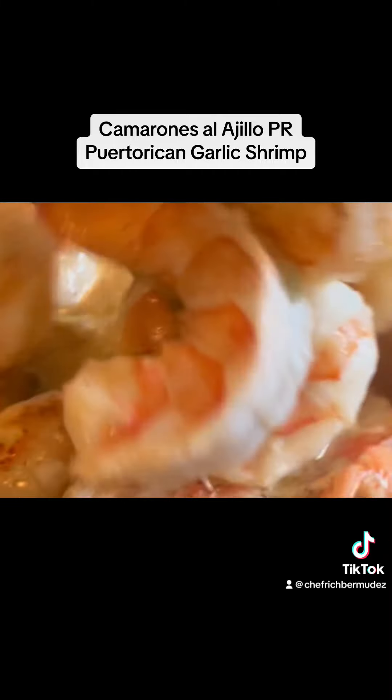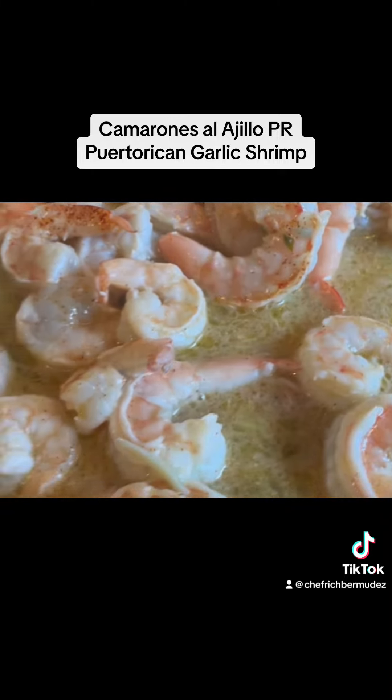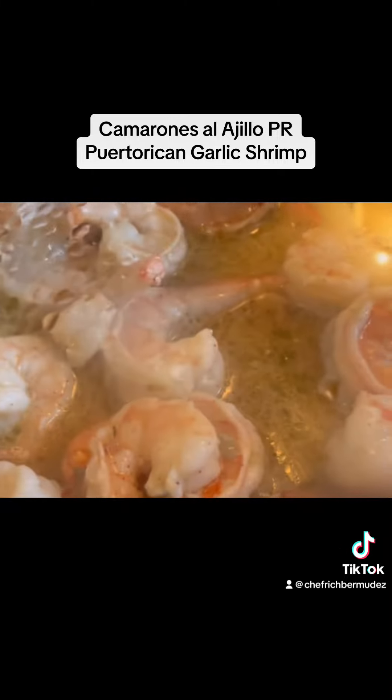And this is it my friends, Camarones Ajillo, Puerto Rican style garlic shrimp — flavors you won't soon forget. Trust me. Folks, why don't you follow for more?